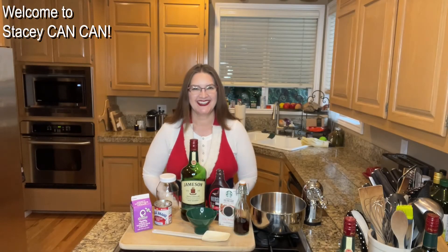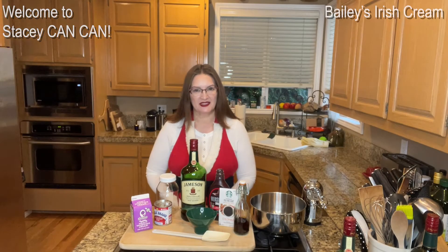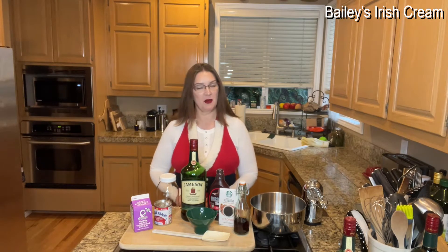Hi folks, welcome back to Stacey Can Can. Today I am making Bailey's Irish Cream. The holidays are upon us — hence my holiday apron. I like a good apron. This is a simple, easy thing to make if it's something that you want to just indulge in and enjoy for yourself. For me, it's kind of a seasonal thing — I don't like it in the summer. It's a great gift idea as well, and also really discreet if you just need to sneak something in your coffee to get through some family time that may have overextended itself.